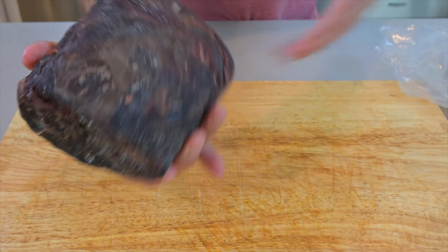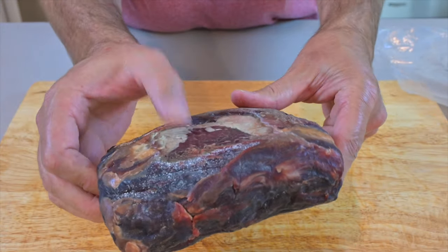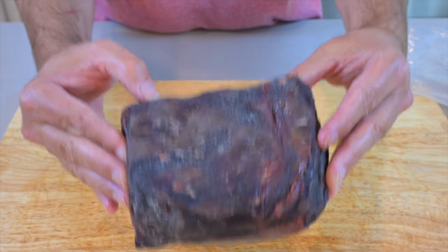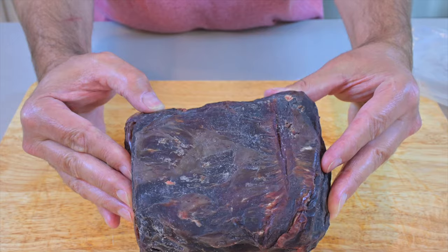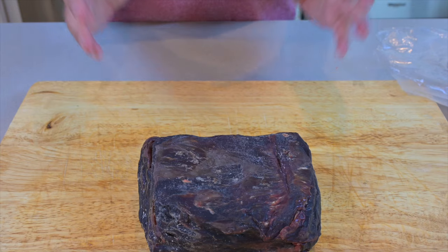At the beginning, I just put this directly onto the shelf in the refrigerator. When air started to come into the bag, I went onto the Umai website and they said that you actually do have to have the bag on a rack, and therefore I put it onto a rack. So just if you are going to do this, make sure you have a rack that the meat sits on and make sure you turn the meat every few days.